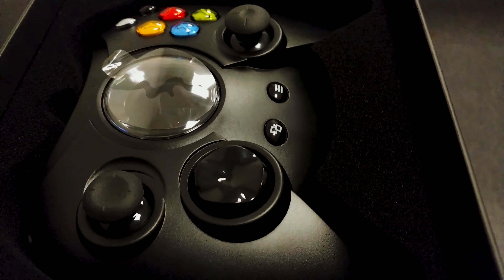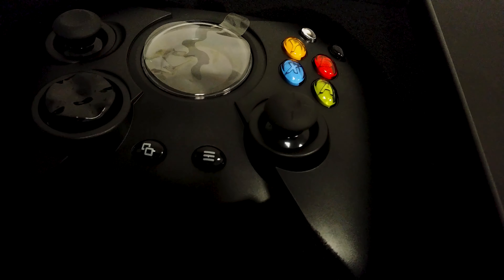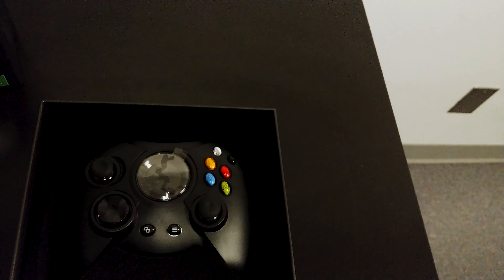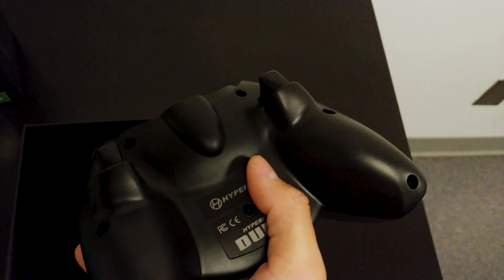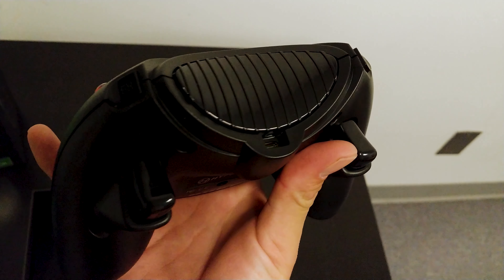Here's the controller — it'll bring back some memories if you ever owned the original Xbox, it's exactly what it looked like. Let's pick this up and get it out of the box. Here you have it, the Hyperkin Duke — isn't it cool?